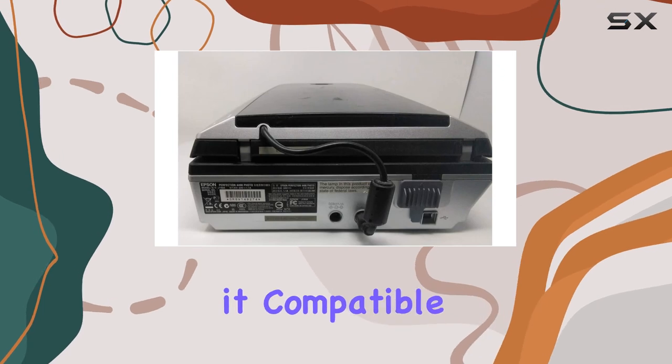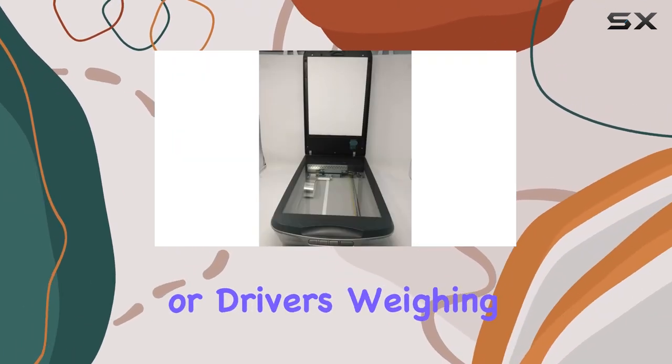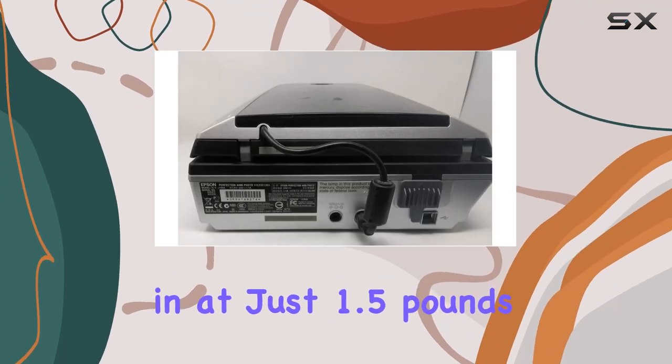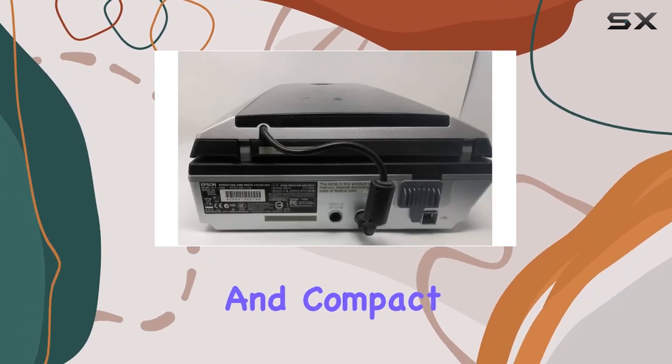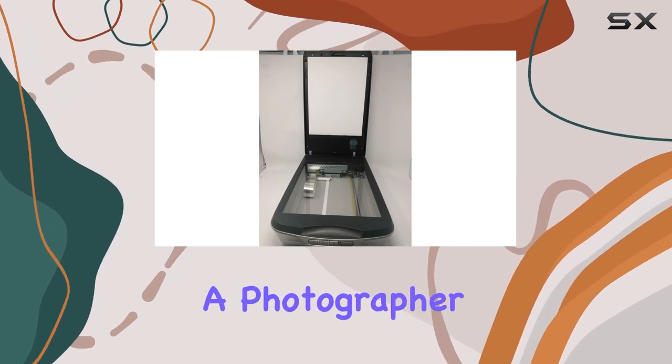Connectivity is straightforward with USB, making it compatible with most modern computers without the need for additional adapters or drivers. Weighing in at just 1.5 pounds, it's lightweight and compact, suitable for both home and professional environments.